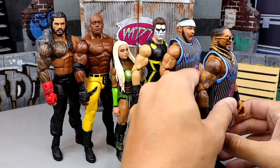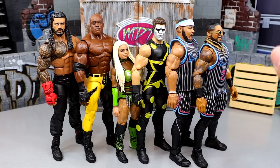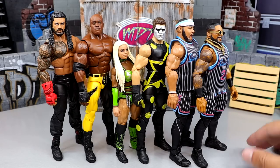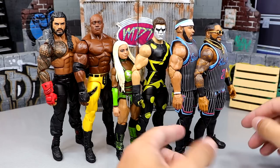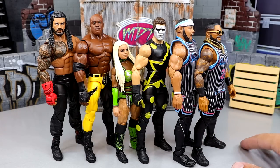At two and one we have the Street Profits. I'm going Angelo Dawkins at number two and Montez Ford at number one. These are two of my favorite figures all year. The Miami Vice gear is one of my favorite looks before we had it in figure form. I switched out the John Cena shoes and now they're just awesome — they look amazing and feel immaculate. The only issues are the Cena shoes and no shin cut, which does bother me. But these are the standard of what a Mattel figure should be.